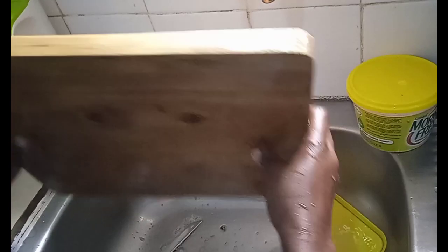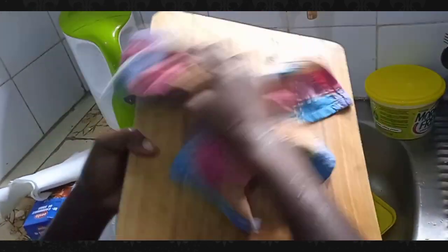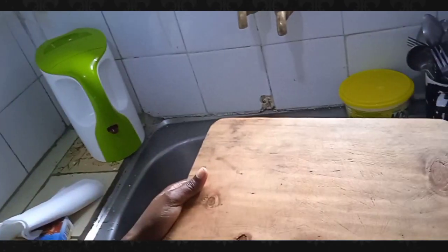After rinsing it off, never leave this chopping board wet. After you've just washed and rinsed it, make sure you wipe it off with your kitchen towel or kitchen tissues. Don't want it to have any water on it — dry it up completely before you use it again.